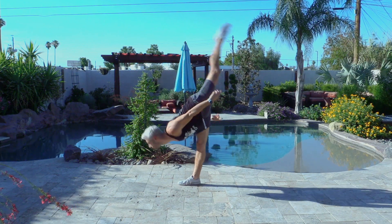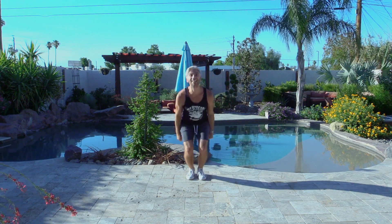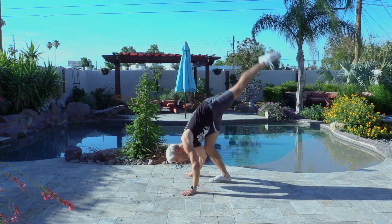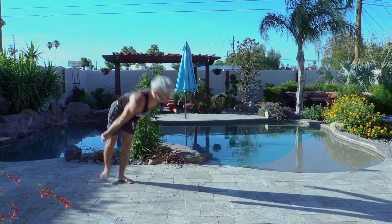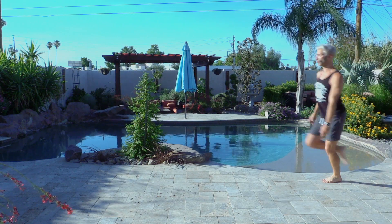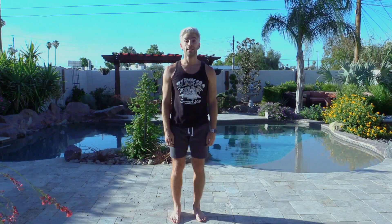Honestly though, if you want to do a side aerial, you need to have a good split and a good push. You want to think ponche plie push, get your chest down, and I usually spot the ground just in front of or within a foot of my own foot. If none of this makes sense to you, then bitch, you shouldn't be doing a side aerial.